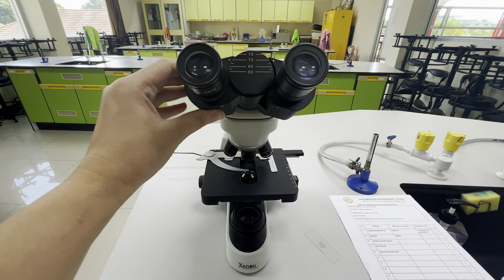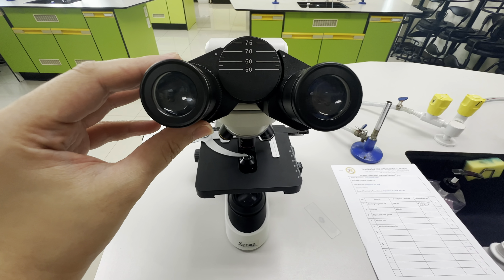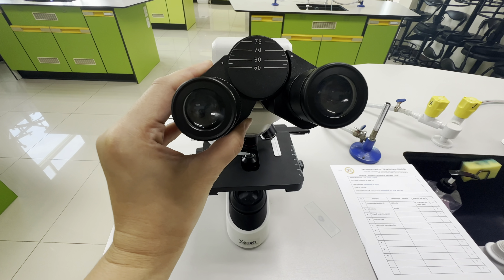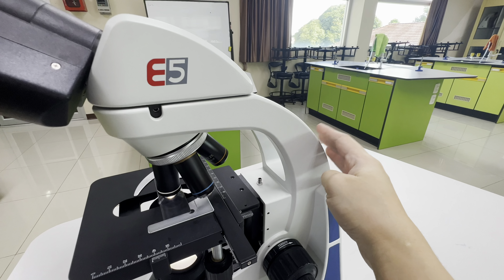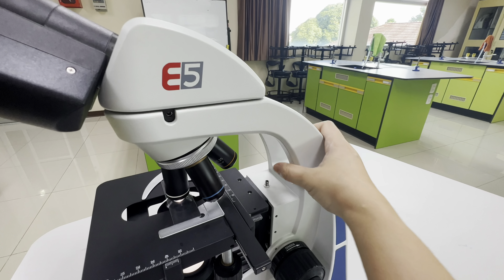This is a binocular compound microscope. It has two ocular lenses, one for each eye, that makes viewing easier. The ocular lenses magnify the image of the specimen. They are usually 10 times or 15 times power magnification.